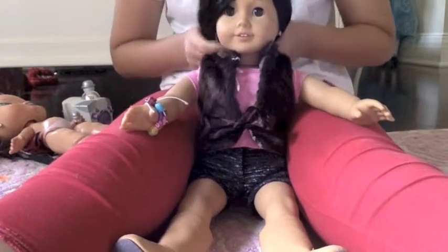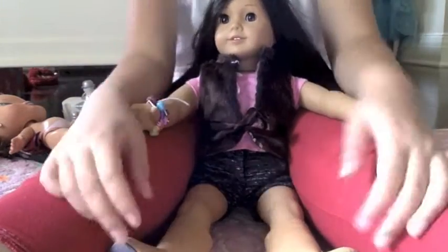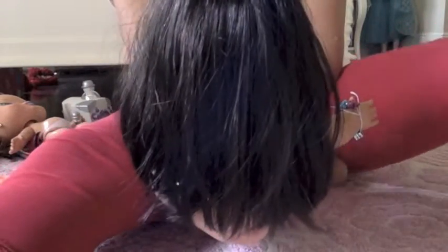Hi guys, today I'm going to be showing you how you can do a flip ponytail for your American Girl dolls. I'm using Blair today and her hair is very messed up, so that's why I chose her to do it.